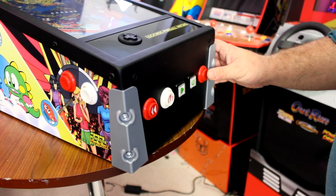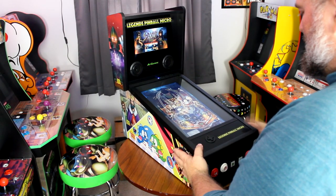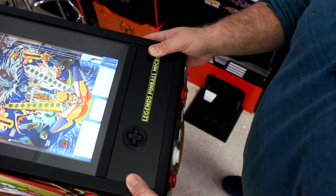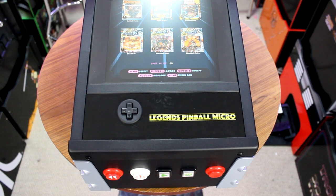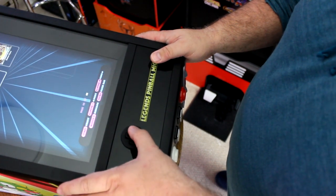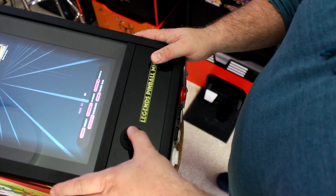Unfortunately, one feature that was removed for the micro version is the plunger, which has been replaced by a launch button. I understand why this was done, but it does suck — I do miss the plunger. You can still play every game on the system with the launch button by holding it to get that plunger-type response. One button I'm sad to see remain is the directional pad on the lock bar of the ALP Micro, used to navigate on-screen menus and enter passwords. It really doesn't control well, and I hope they eventually release an arcade control panel for this for ease of navigation.